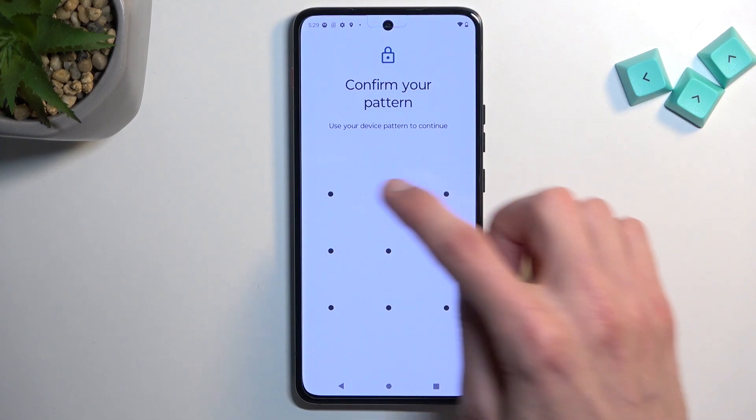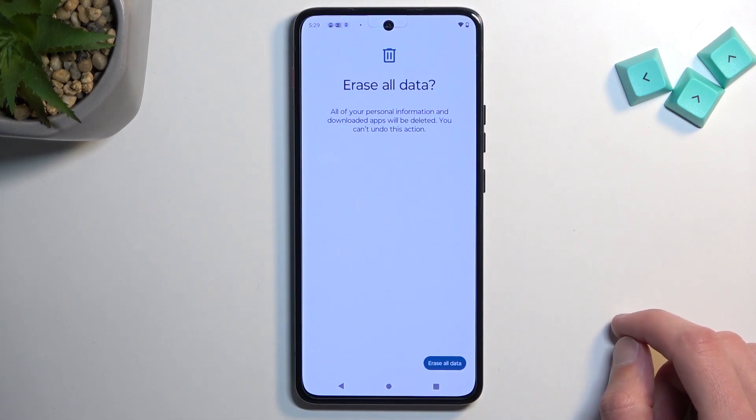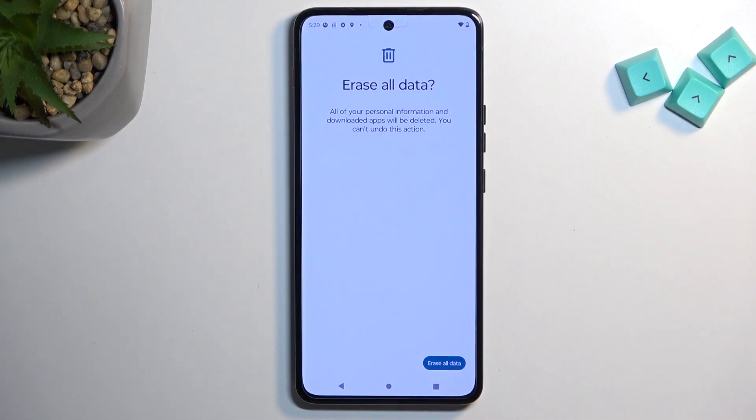If you have a screen lock you will need to confirm it right over here, and from there tap Erase All Data once more. This will now begin resetting your device.